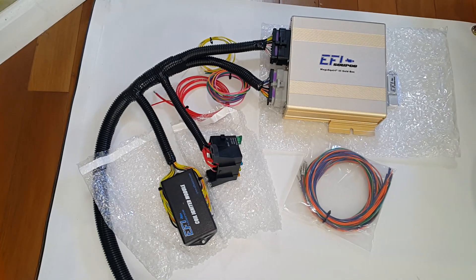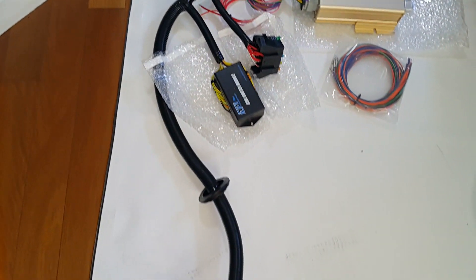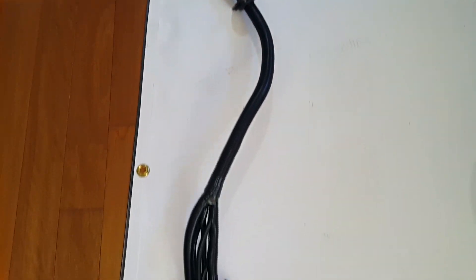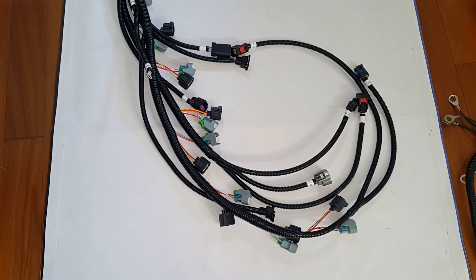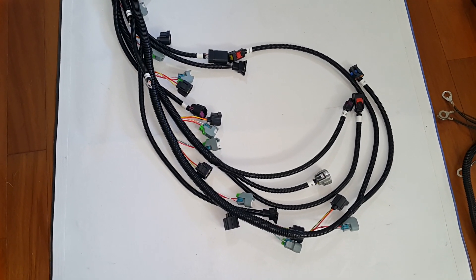This harness is for the Gen 3 Hemi application. As I pan down, you can see how clean the harness is — very simple, very effective. These are for the coils and the fuel injectors.